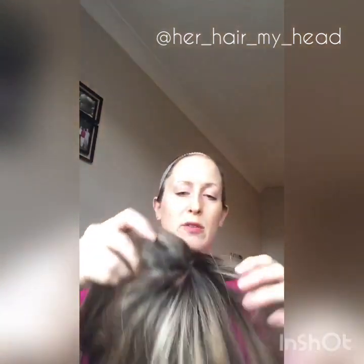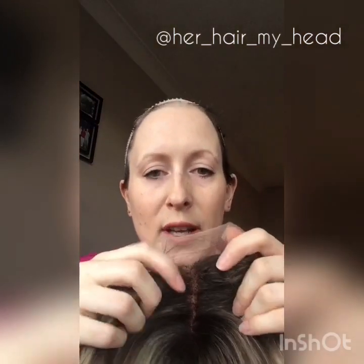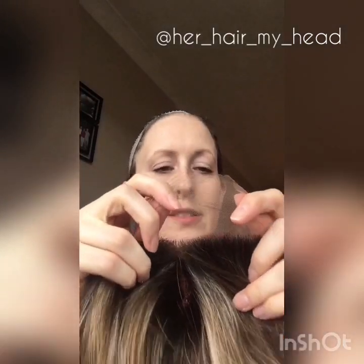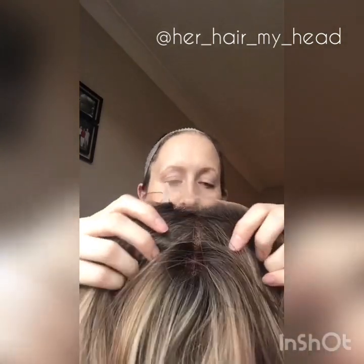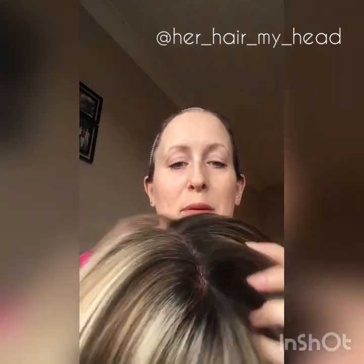Let's have a close up of the top. There's the lace. The knots are a little dark, but I find on most pieces that aren't blonde you can see the knots — most of the ones I've got. And the parting — it's not the most realistic parting I've ever seen, but it's fine. I'm quite happy with that.